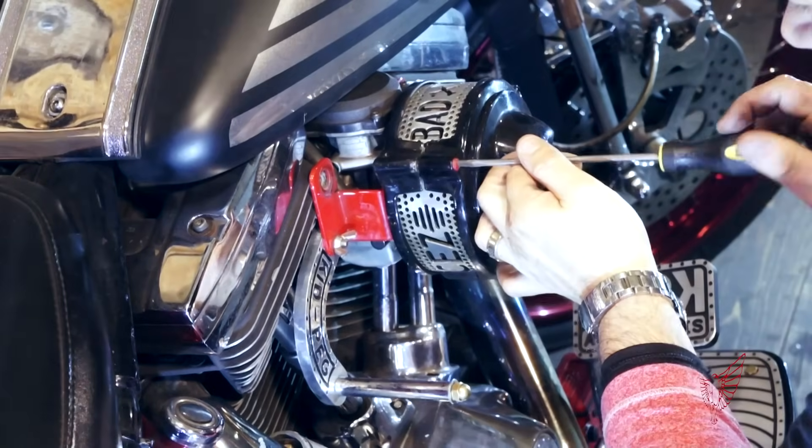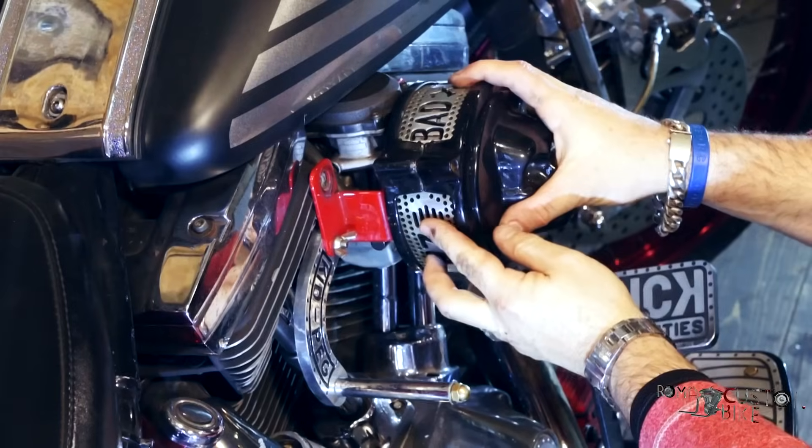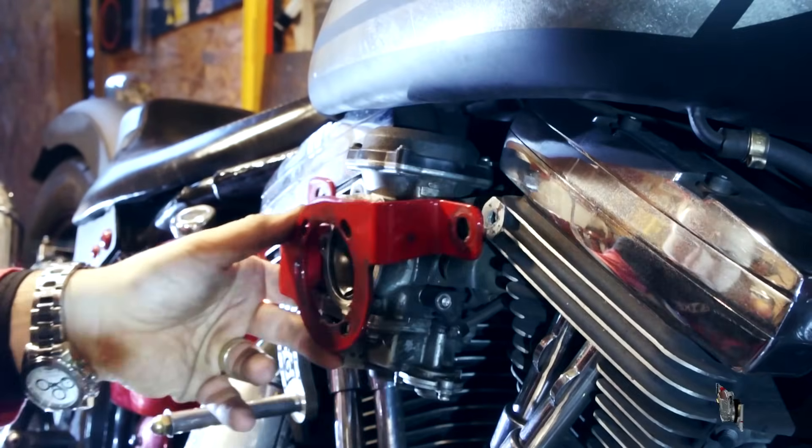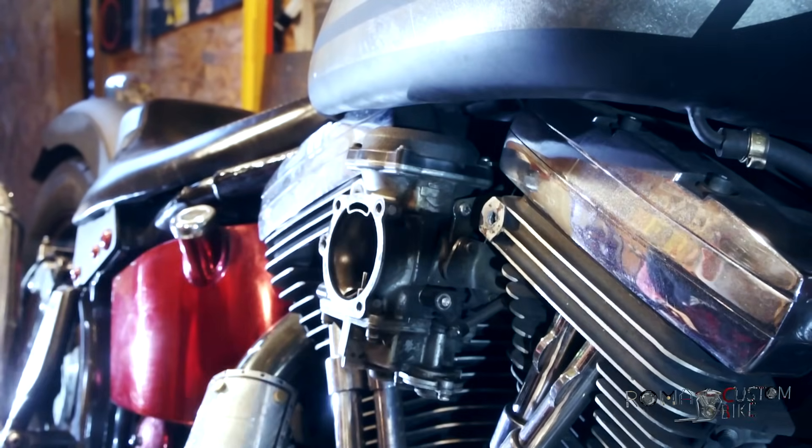First of all, why does it need adjustment? Because this screw determines how much fuel will be mixed in with the constant supply of air in the idle fuel supply circuit. Let's see how the carb actually works and I think everything will be much clearer.